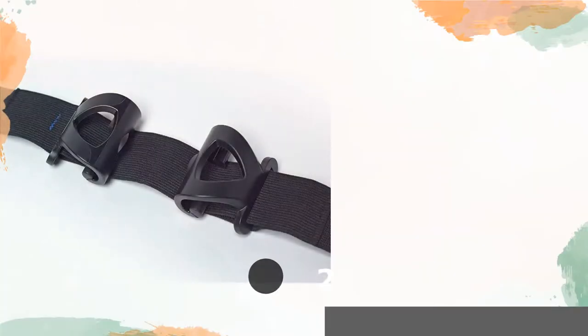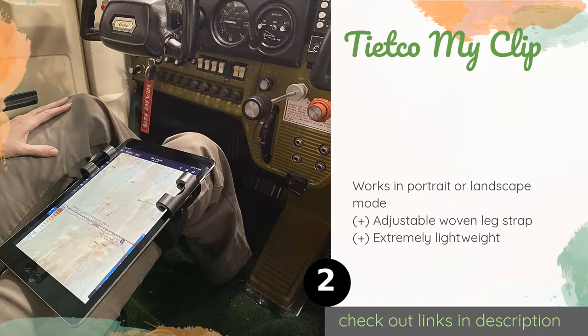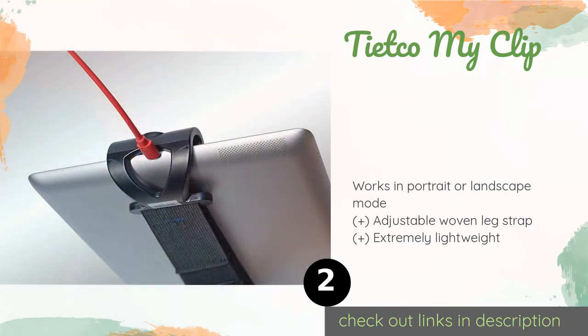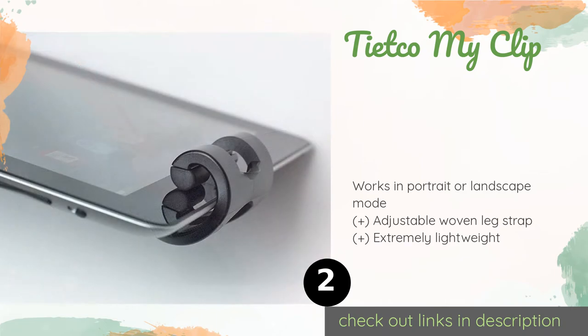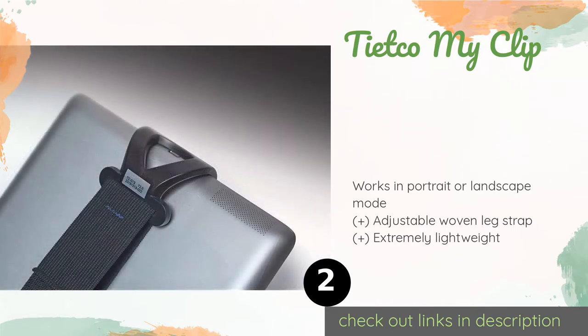The second product on our list is the Tietco My Clip. When space and funds are scarce, the budget-friendly Tietco My Clip is a flexible, compact choice that can accommodate nearly any cell phone or tablet between 3 and 12 inches wide. The rubber-coated clips will secure your screen without damaging it.